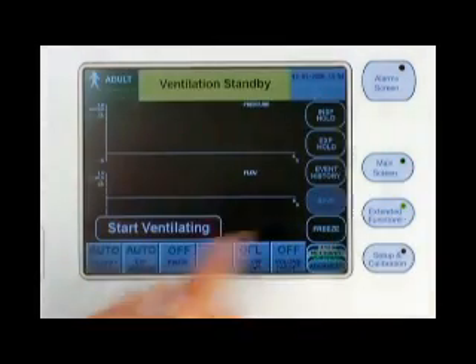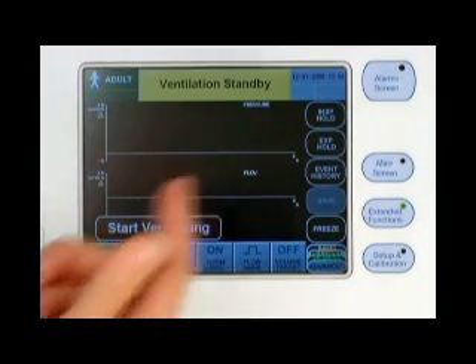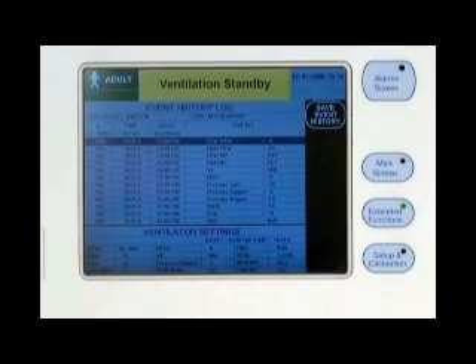The extended functions menu button gives you access to the inspiratory and expiratory hold maneuvers and to the event history log, which stores the last 1,000 ventilator events. The primary menu allows you to freeze screen images for storage and download. The secondary event history menu also allows you to save event history logs for storage and download.